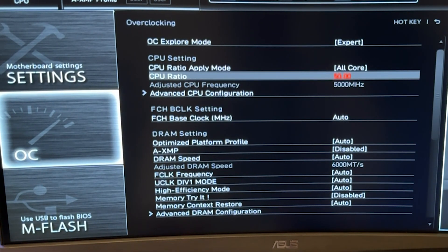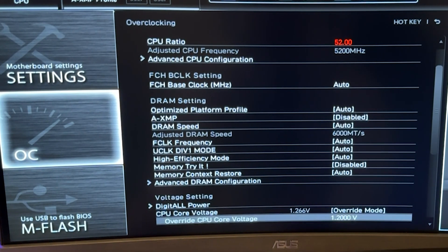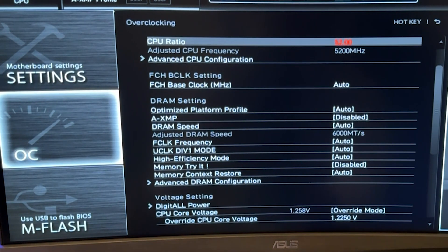If you want to do a ratio of 52, the values I see working for the average CPU are 1.175V to be safe, though 1.15V will work for a lot of you. If you're unlucky, you may need up to 1.2V for a ratio of 52. If the PC is crashing, just increase the voltage — it's simple. You can basically close the video because we've covered the static option too.